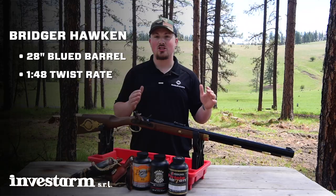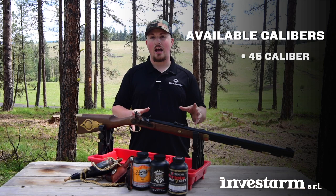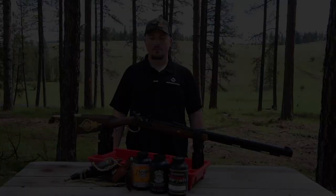You also have a 28-inch blued barrel that has a 1-48 twist, which makes it perfect for both patched round ball and a conical bullet — so whether you're going to be hunting or taking it out to a rendezvous, it's going to have an option that works for you. It is available in .45, .50, and .54 caliber, so no matter what your caliber preference, there's an option that's going to fit.